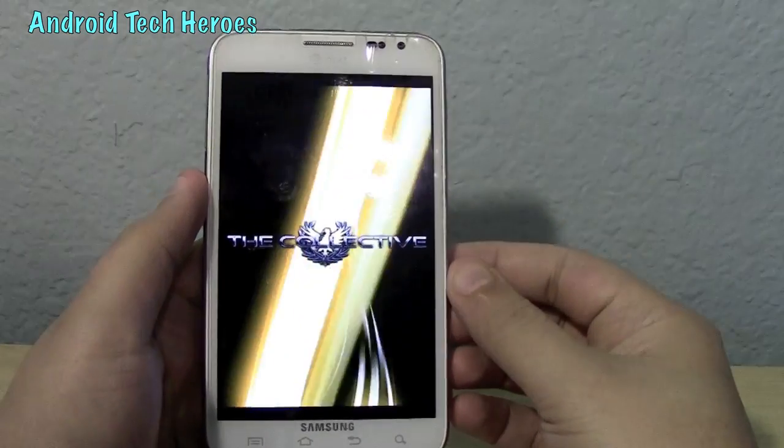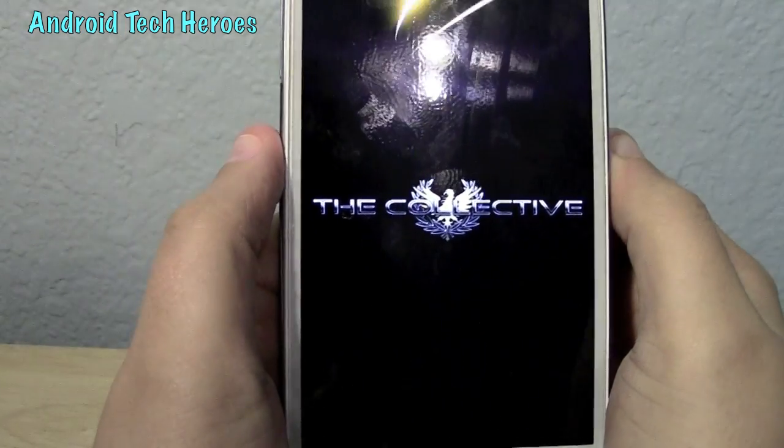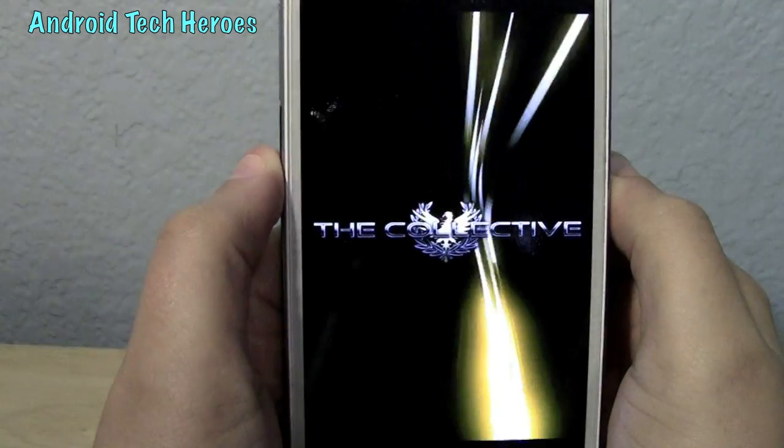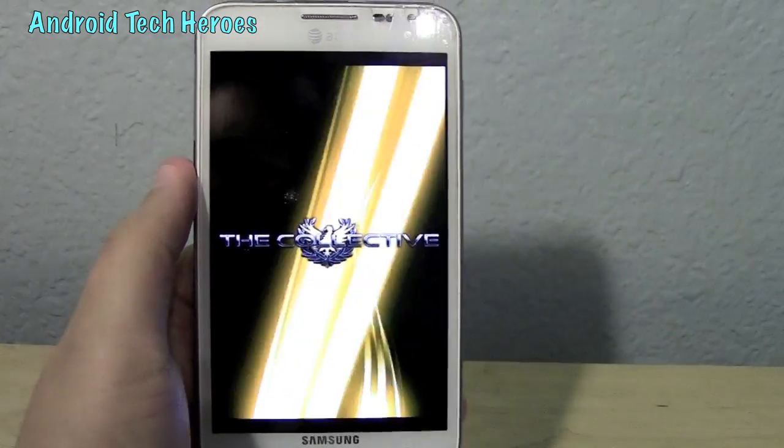I'm booting it up, letting you see how it looks. It's got a cool boot animation. I actually really enjoy that. It looks really, really professional. Awesome — they did a great job on that.